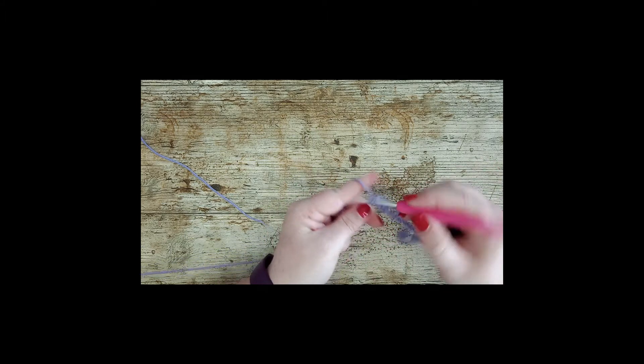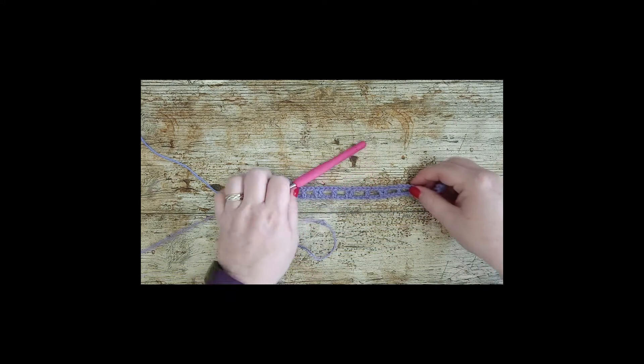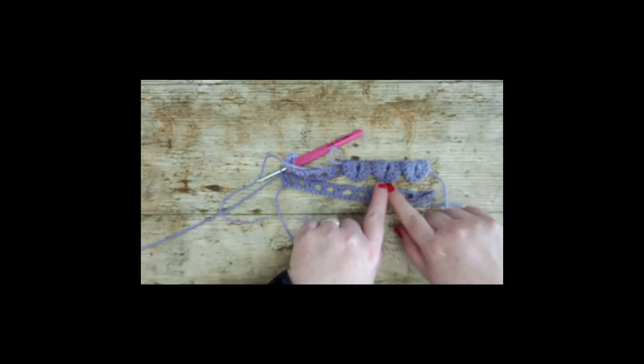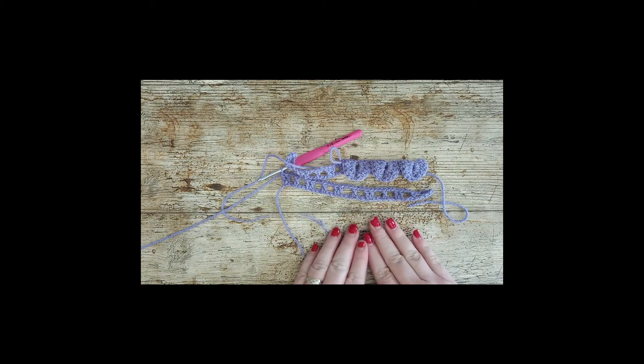A dragon scale or crocodile scale stitch has two rows. Row 1 is the setup row — this one — and row 2 is the dragon scale row. You just repeat those over and over again: row 1 sets you up with your trebles — two trebles together and one treble on its own — and then the next row is the actual stitch.